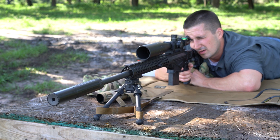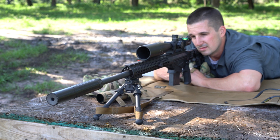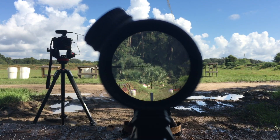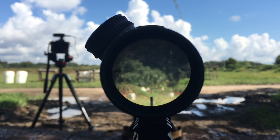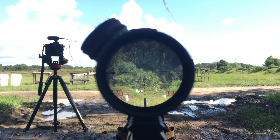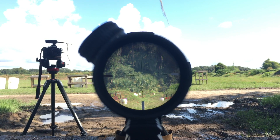I got a lot of heat mirage here. This is without the suppressor cover — we've got some definite heat coming off the barrel, and some heat radiating off the field out there as well. It's starting to warm up here in Florida. A lot of mirage.